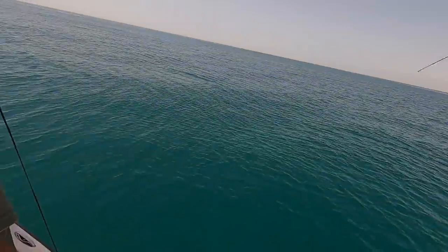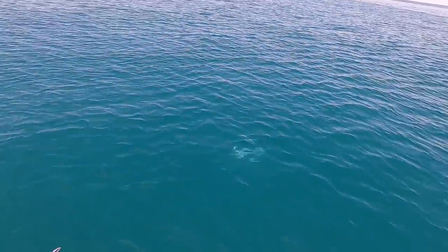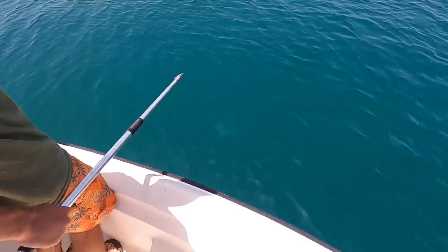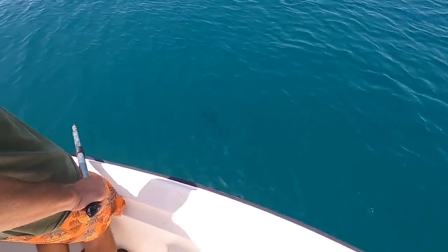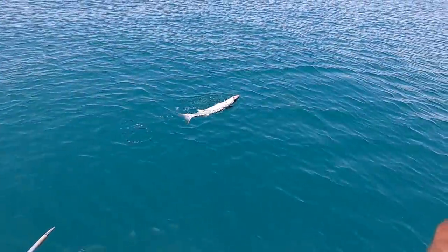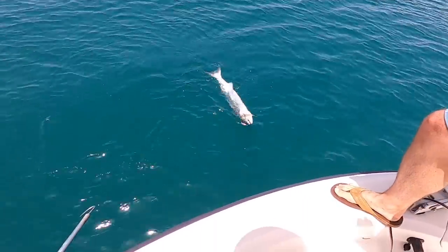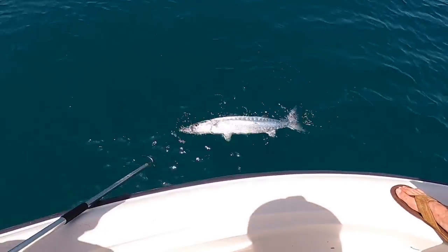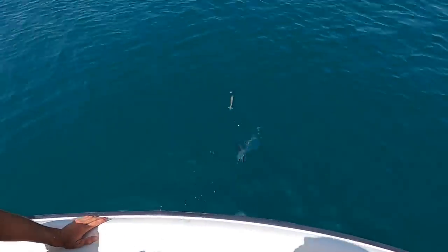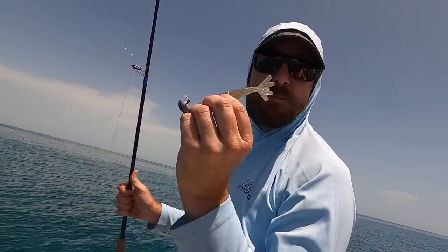It's either a cuda or the biggest kingfish I've ever seen. That has to be a cuda — like a six-foot cuda. See how shiny it was? Look at the size of that. That is a new record on the Power Prawn. Look at the Power Prawn sitting on that thing. That's a big cuda. This thing's been on fire today.